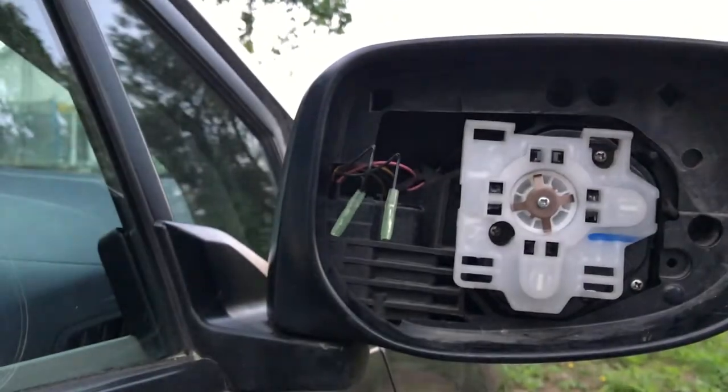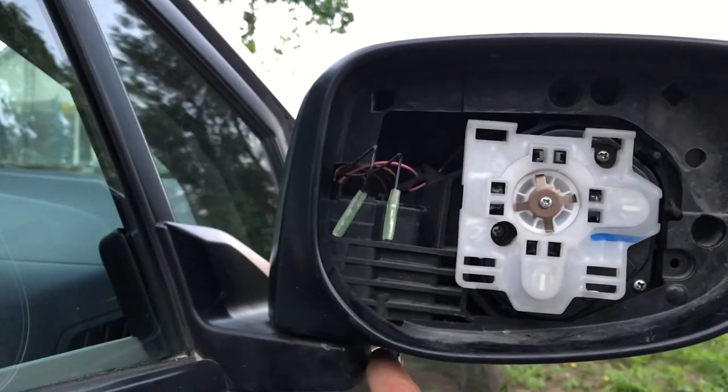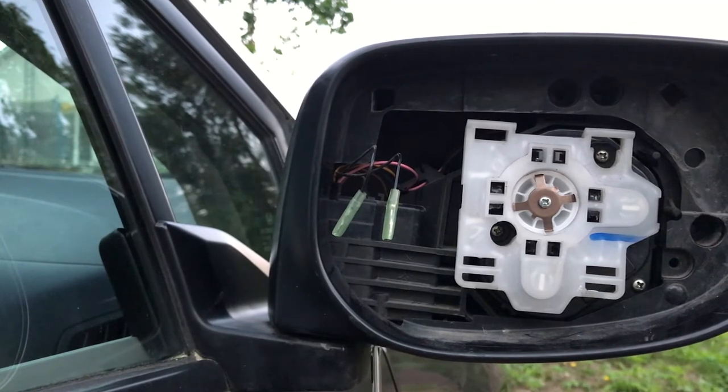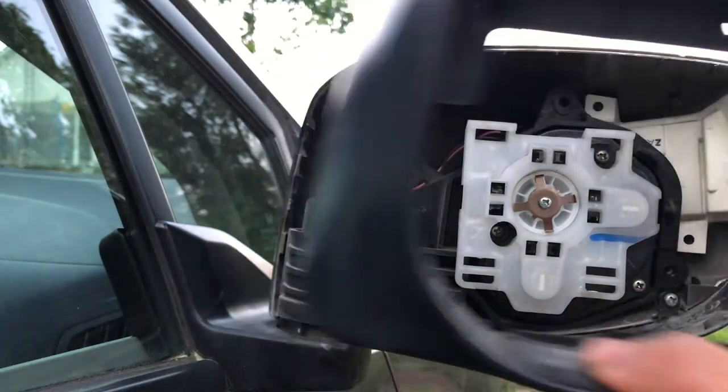There's one more screw over here — let's zoom in — there you go. One more screw here under the mirror you need to unscrew, so you'll be able to get the housing out. This is the only type of screw you need to remember because it's a different kind from the others that you take out, and it's very small. Now that should do the trick — there you go, we got it out.